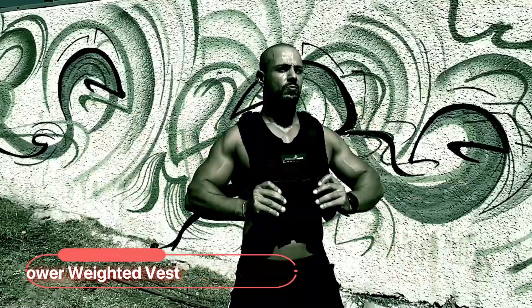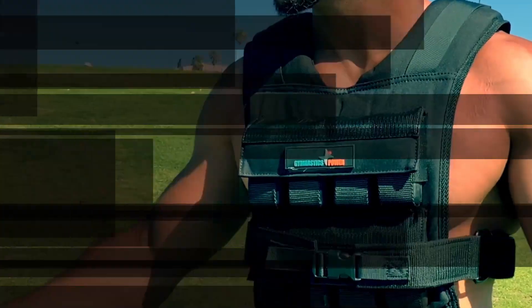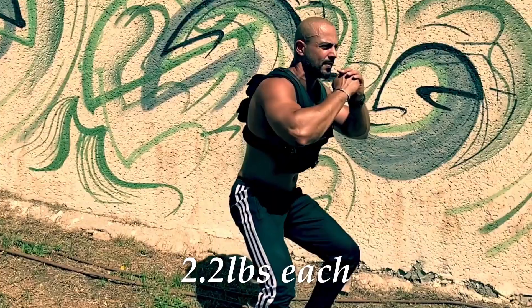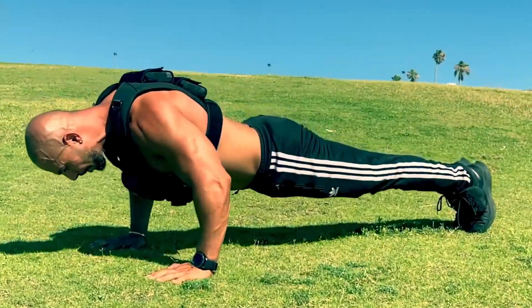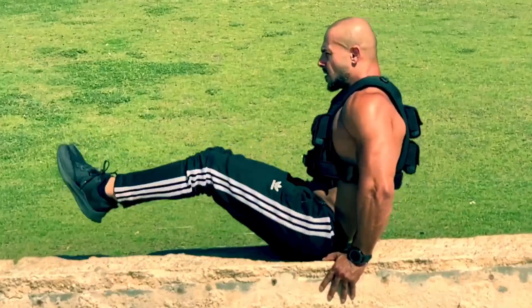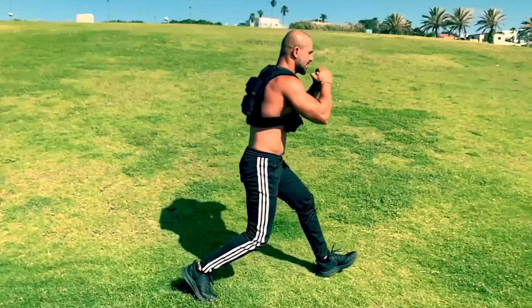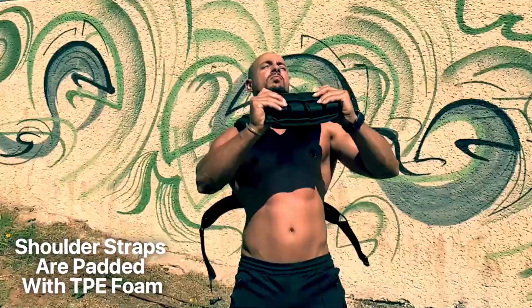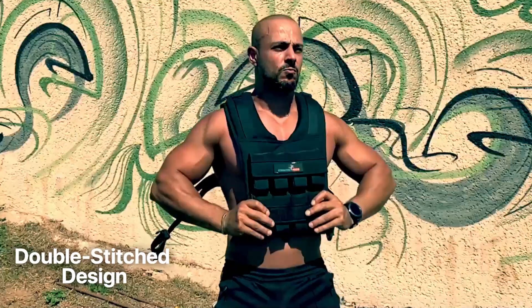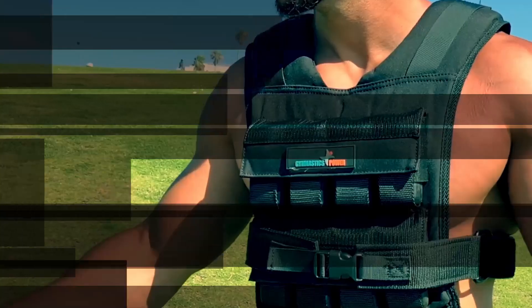At number three, we have the Gymnastics Power Weighted Vest. This product features solid iron weights in the front and back, ensuring equal weight distribution. Each weight individually weighs 2.2 pounds. With fully adjustable weight and fit, this vest caters to both men and women. Durability is a key aspect — it is constructed with exceptionally strong 1000D nylon, ensuring long-lasting performance. For maximum comfort during extended workouts, the shoulder straps are padded with TPE foam, and the double-stitched design adheres to the highest industrial standards.